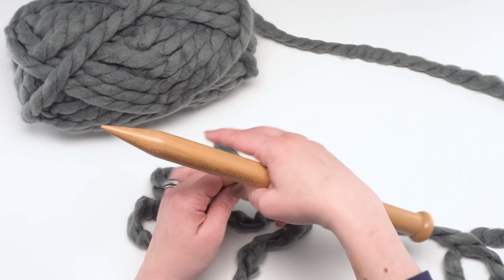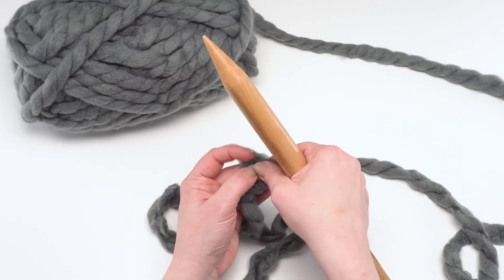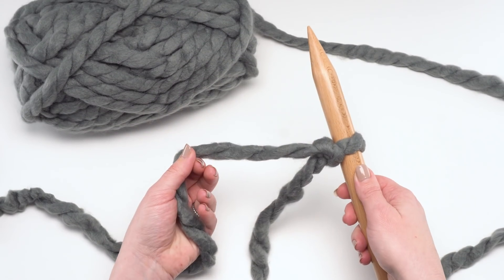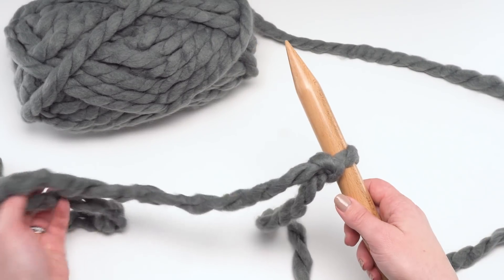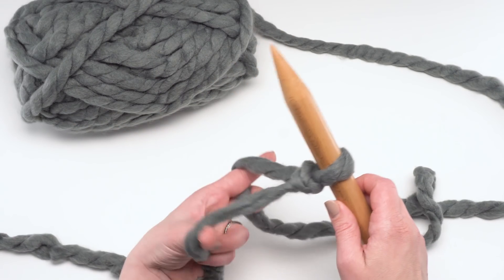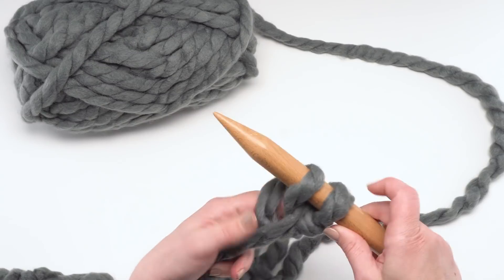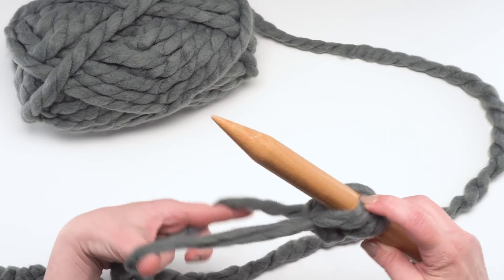The Big Fast Pocket Scarf is absolutely a beginner-level knitting pattern, so you can use whichever cast-on you prefer — if you only know one cast-on, absolutely use that one. I'm going to use the long-tail cast-on; it's my favorite and I think it was the easiest one to learn as a beginner. I've got my slip knot on my needle with a good length for my tail, and I'm going to cast on seven stitches total.